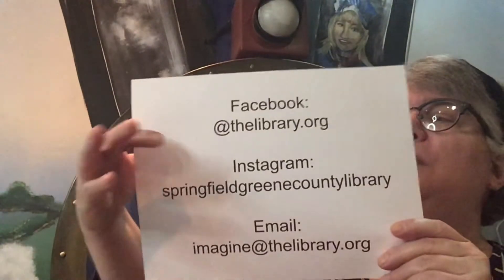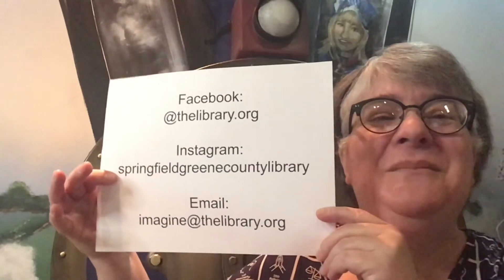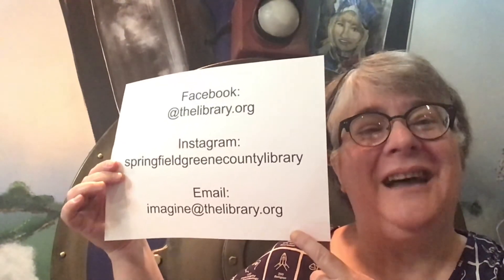If you create your own tsunami in a bottle, we would love to see it. Go ahead and grab your grown-up and ask them to tag us on Facebook using at thelibrary.org or on Instagram using Springfield Greene County Library, or they can email us a picture or video to imagine at thelibrary.org.